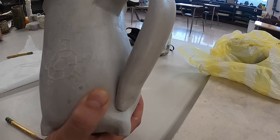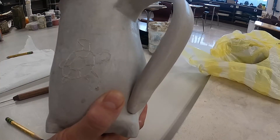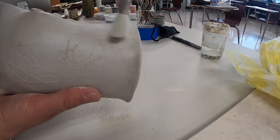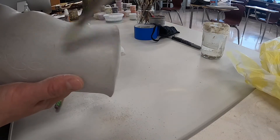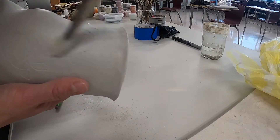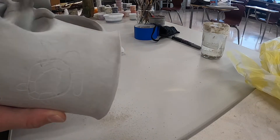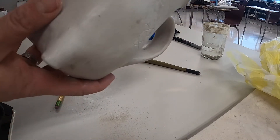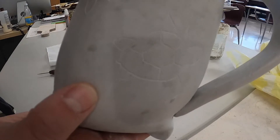Finish your entire drawing, then use a dry paintbrush to get rid of all the little dust chunks from your drawing. Make sure all that clay dust ends up in the trash can, not on the floor — you don't want to breathe it in. Now you're ready for underglaze.